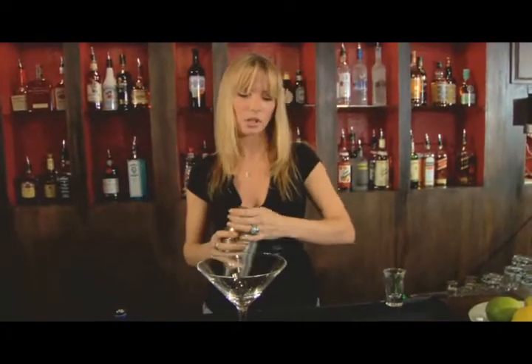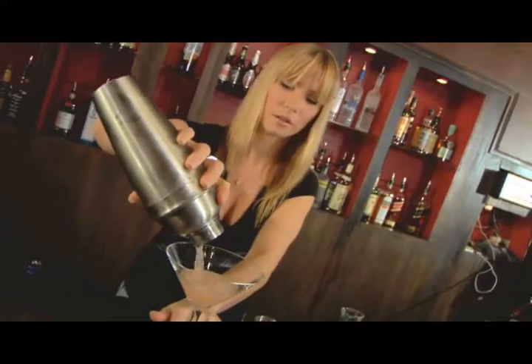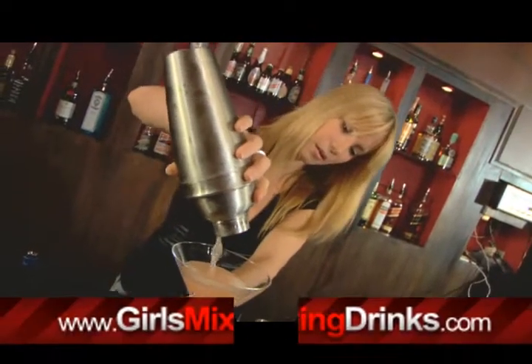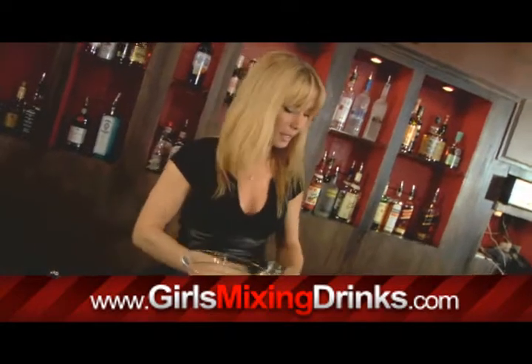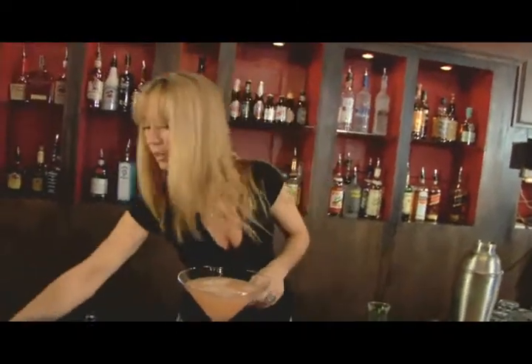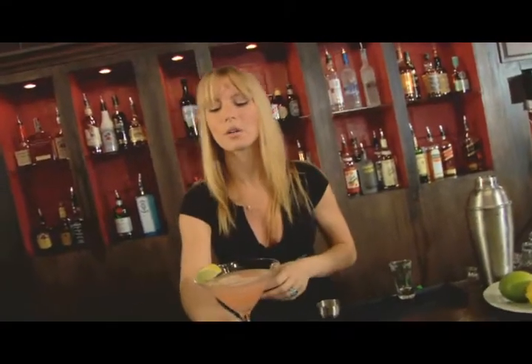That feels pretty chilled. So you just take off the top and pour the contents into your martini glass. And if you like, garnish it with a lime.